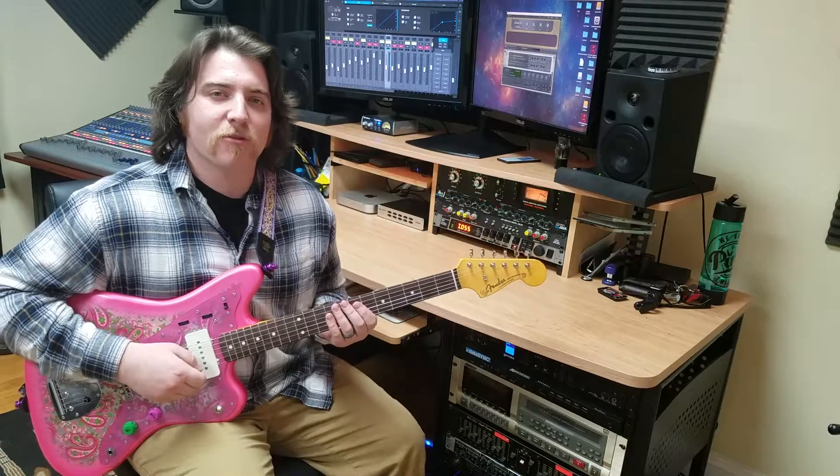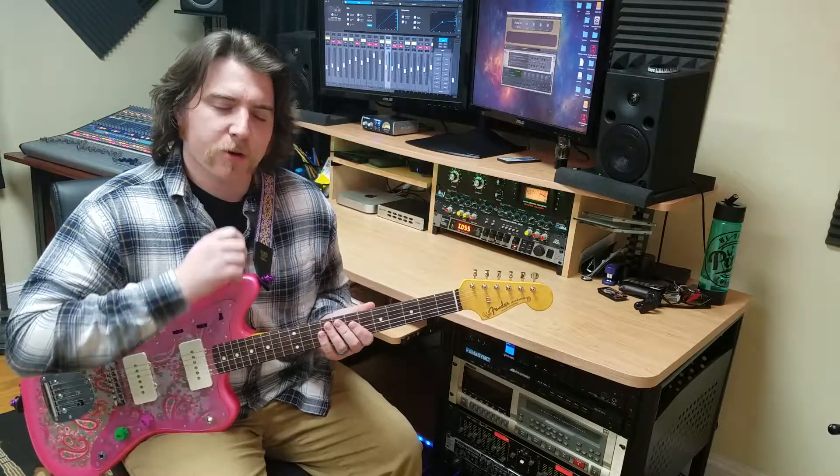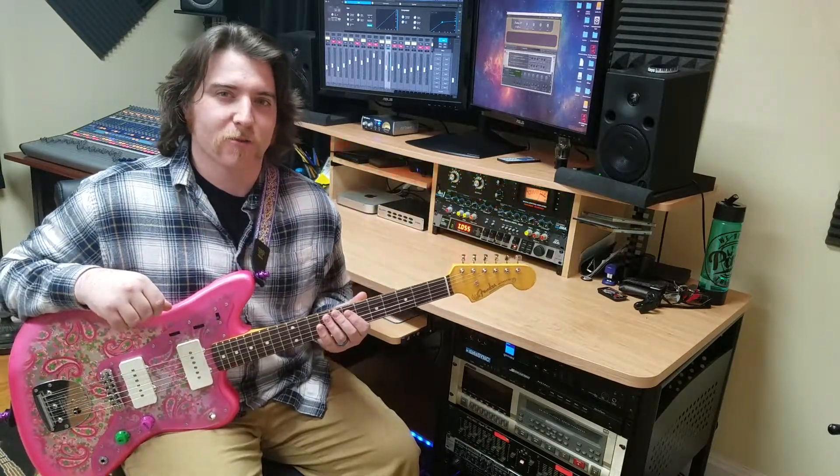Hey, what's up everyone? This is Sean Hatfield from Groove Studios. You're tuning in to our fourth lesson in the online rock guitar series. Today we're going to be doing something slightly different and we're going to be offering you five quick tips to help with your practice. So let's get started with the first one.